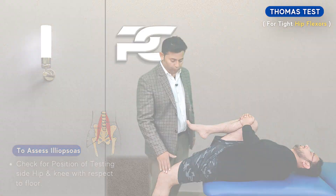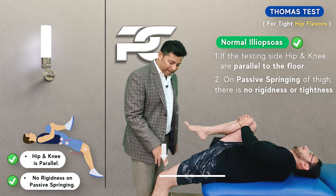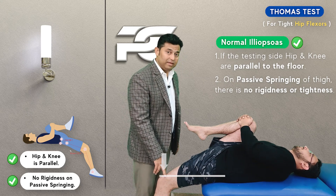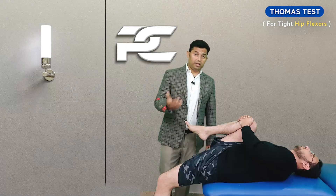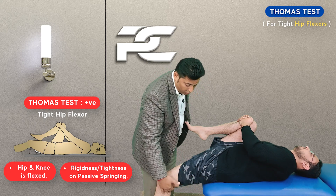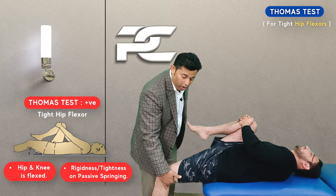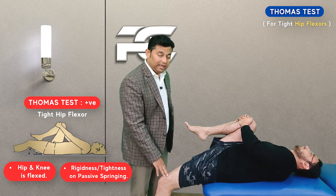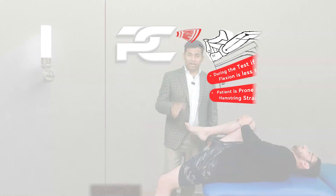If the thigh is parallel to the floor and on passive springing of the thigh into extension it does not feel rigid, then this means the iliopsoas on the tested side has normal length. However, if the tested side hip and thigh are not touching the couch or are not parallel to the floor, or they remain parallel to the floor but are rigid on passive springing, then this indicates that the iliopsoas is tight.